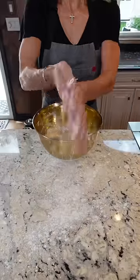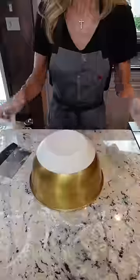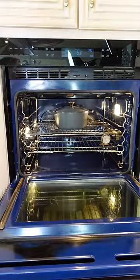Cover it and let it proof five to eight hours at room temperature. That's what you want right there. Dust your surface, dust your hands, and fold it in on all four sides, then fold it over.